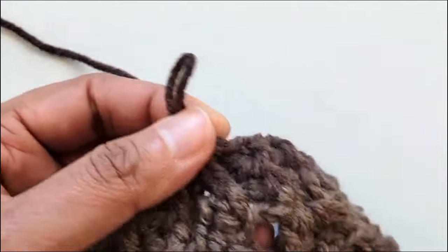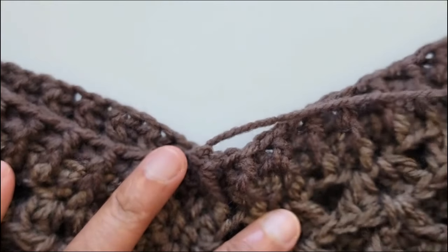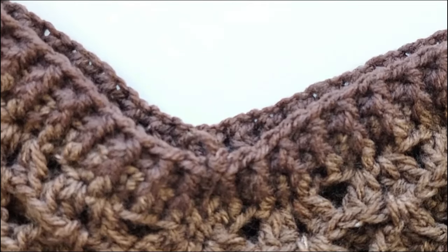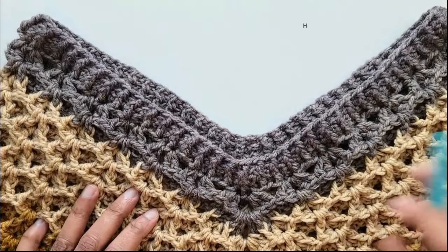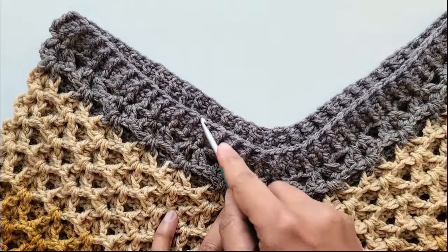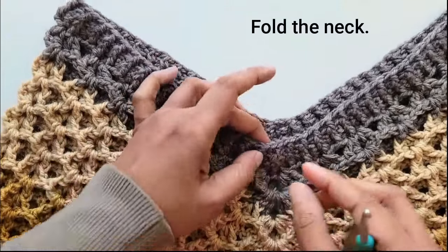That completes the border around the neck — you can fasten off right there. That is how you finish the neck with ribbing. Now if you don't want a hood, your poncho is now ready to wear. But if you want to add a hood, follow along and I'll show you how. You can leave it as a V-neck if you like, or add the hood. To make the hood you have to mark 24 stitches here and skip 24 stitches.